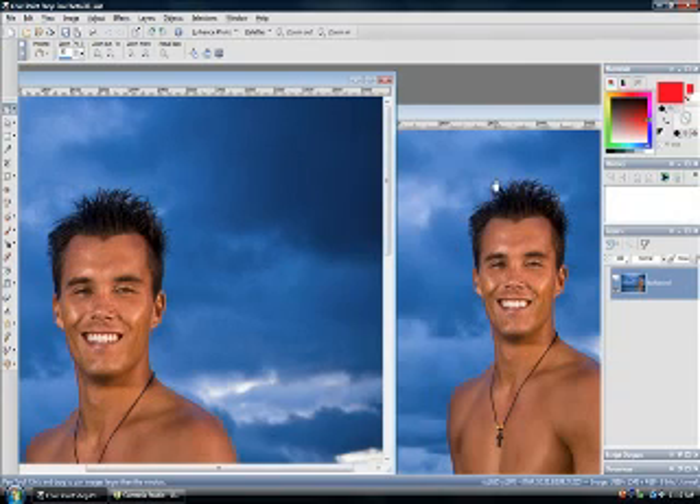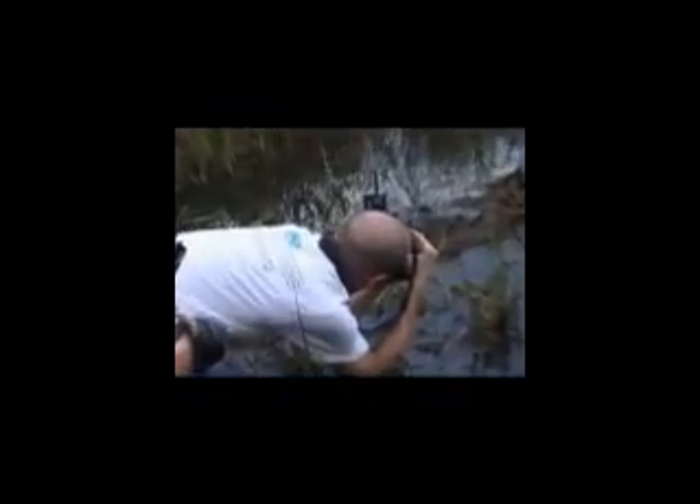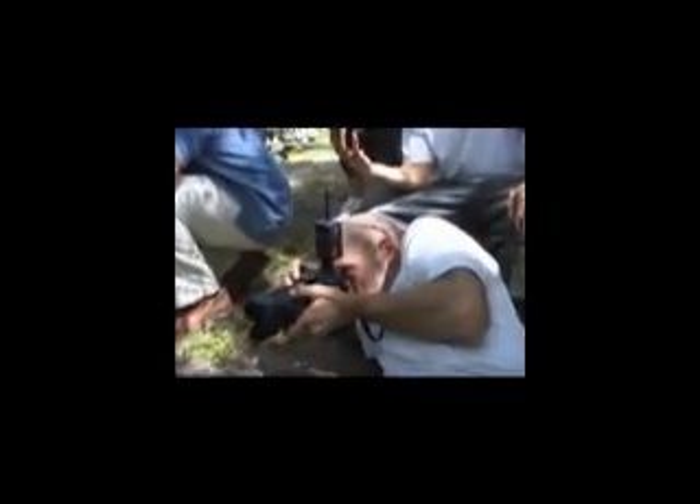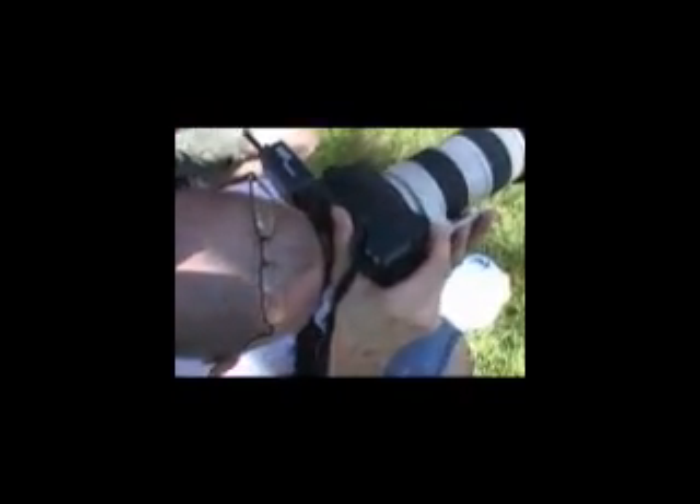My name is Nick Haskins. Thanks for stopping by PaintShopIsPro.com. We've got lots of stuff in the works — lots of fun tutorials coming in the future. So thanks for stopping by and supporting us. Talk to you next time. We'll see you next time. Bye.